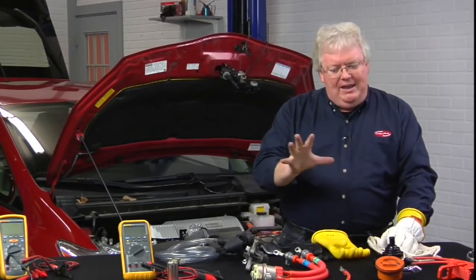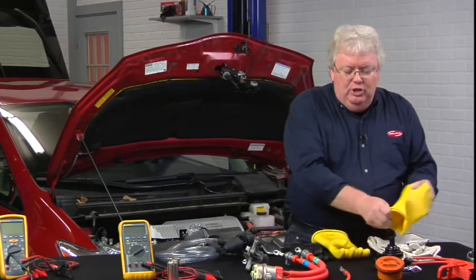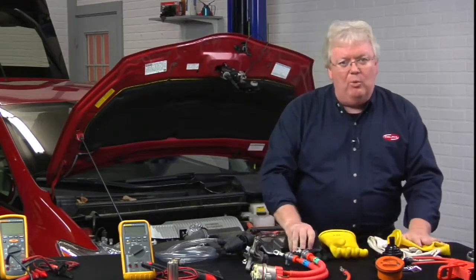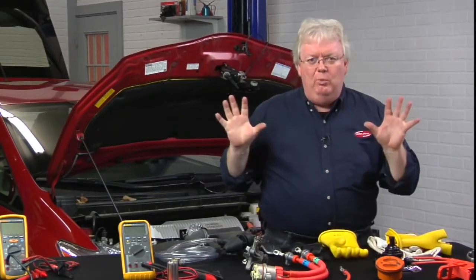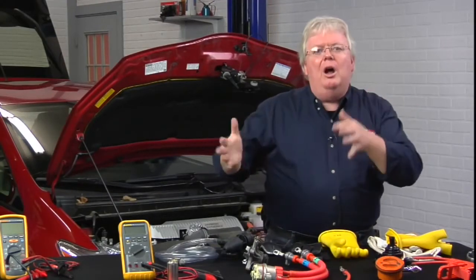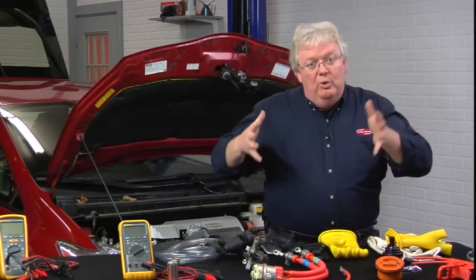Once we have confirmed that, we can take these cumbersome and hot rubber gloves off and wear whatever gloves you prefer — whether nitrile, latex, or mechanic gloves — to do your removal and replacement of a component and make sure the job is done right.